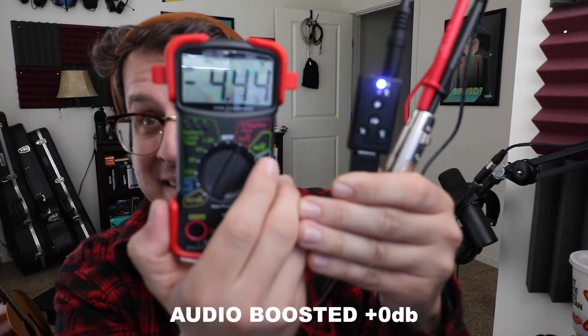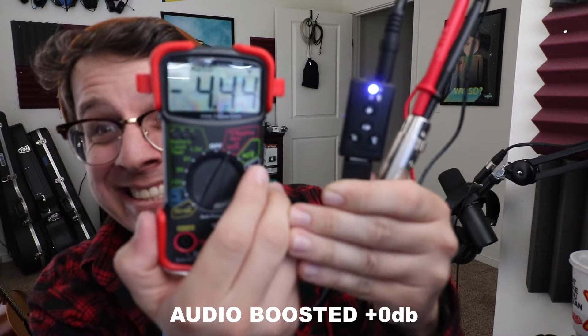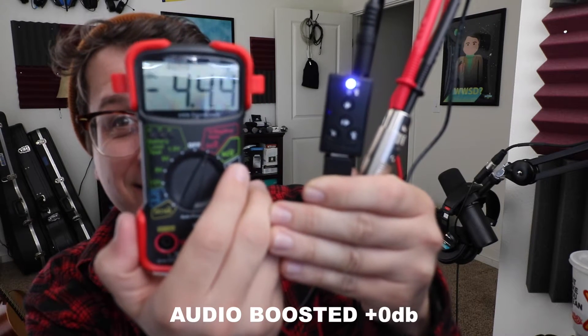Here's a quick look at the voltage test showing you that about four and a half volts make it to the microphone when we plug directly into this USB sound card.